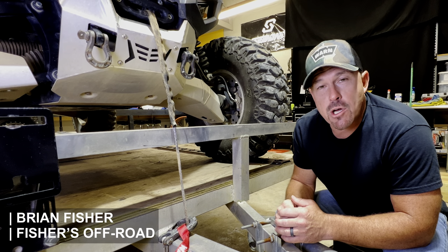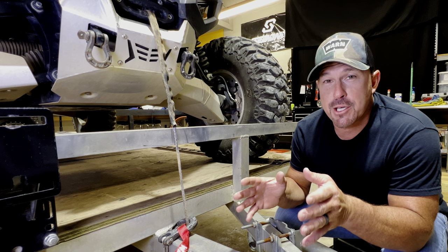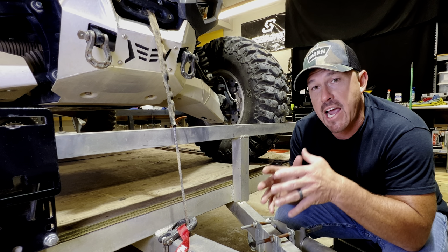Hey guys, what's up? Today we're here in the shop and I'm answering a question for somebody that doesn't want me to mention their name because they're embarrassed about the question they're asking.